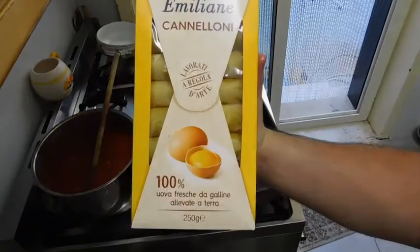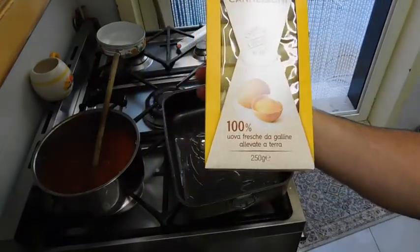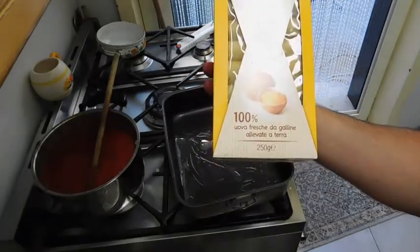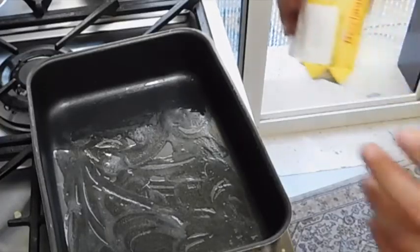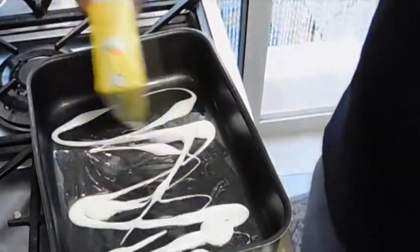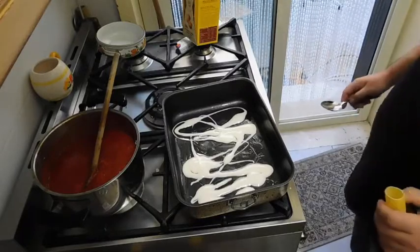For this recipe I'm going to use Barilla Emiliane Cannelloni — these are made out of 100% fresh eggs. First thing first, you want to put some béchamel sauce in here. You may want to use a spoon.